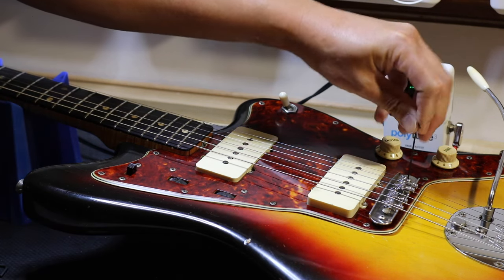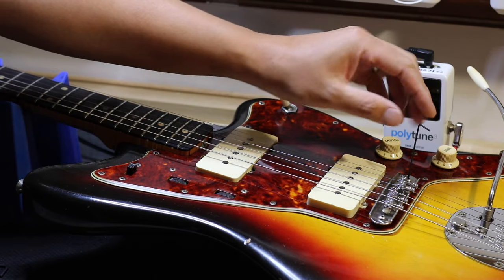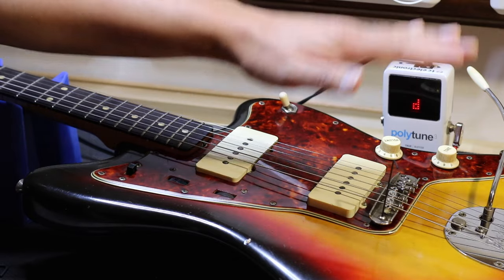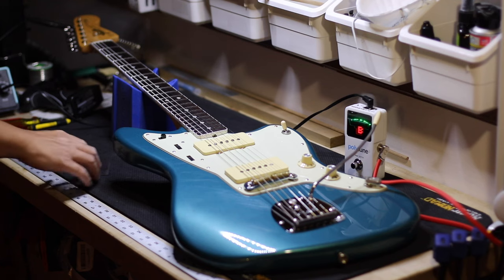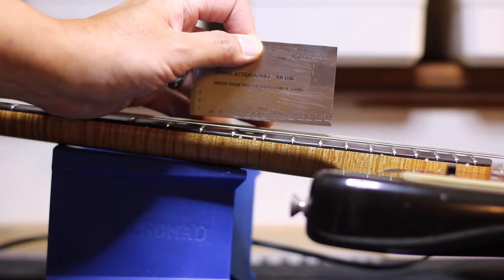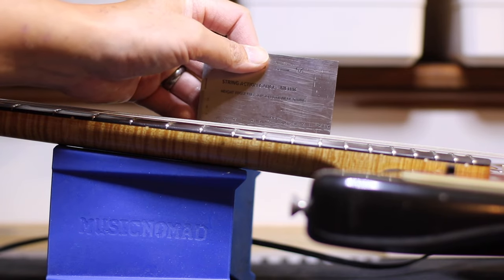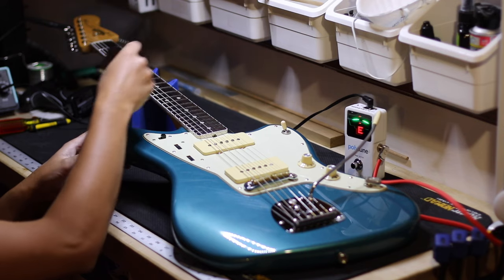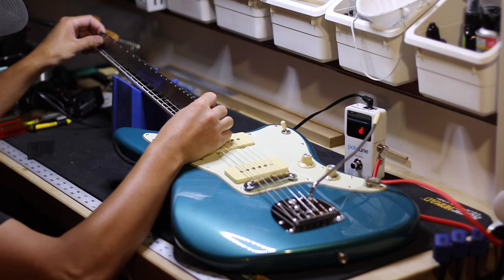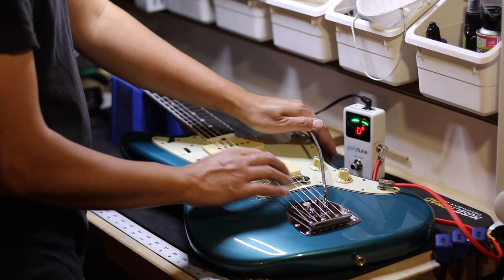I already have the bridge height adjusted pretty well on this guitar, but if you want to adjust it you can bring the bridge up and down via the post screws. I'm checking the string height at the low E and the high E — rule of thumb for me: 1.75 millimeters on the low E and 1.4 millimeters on the high E. Then I'm checking the relief on the neck and it looked pretty straight.